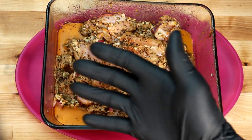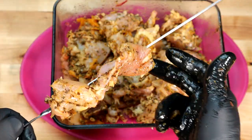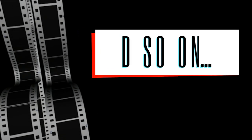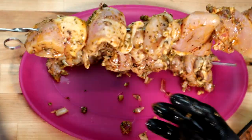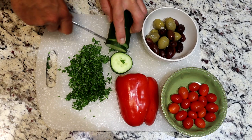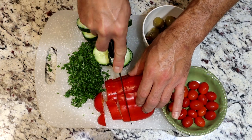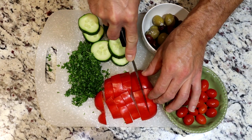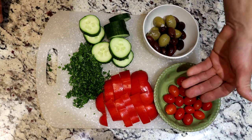Let's get to skewering. Remember, plating is almost as important as cooking because we eat first with our eyes, so presentation is everything. Let's get some of the elements from Greece and add them to our plate, kind of in a clockwise manner — that's what they teach us in cooking.